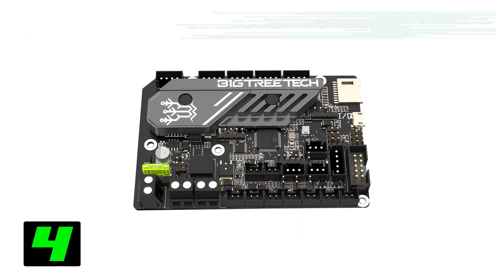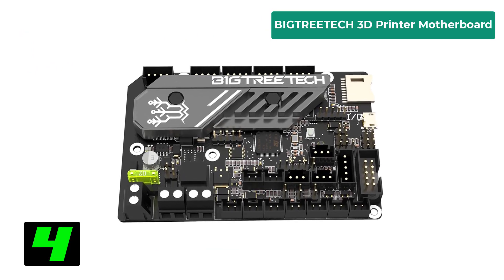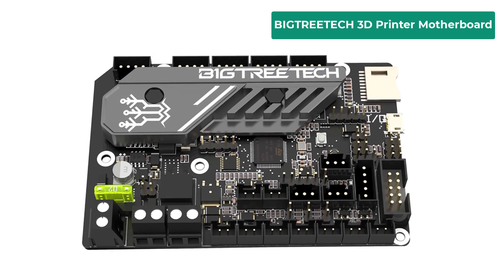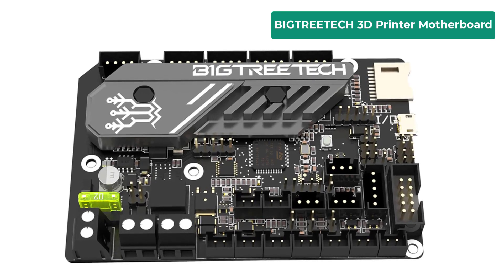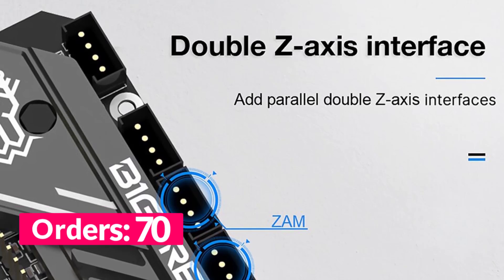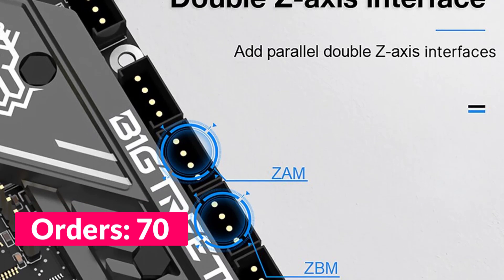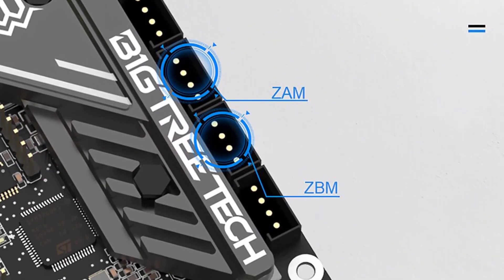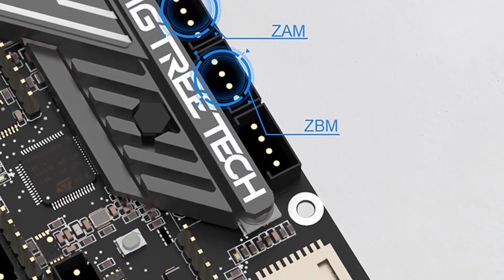Next on our list is the BigTreeTech 3D printer motherboard. Brand name — BTT. Origin — Mainland China. Item type — motherboard. Model number — SKR Mini E3. Size — 103.75 by 70.25mm. Master chip — STM32G0B1 RET6. Power input — DC 12/24V. Communication interface — USB Micro-B type. Motor driver — TMC2209 UART mode.